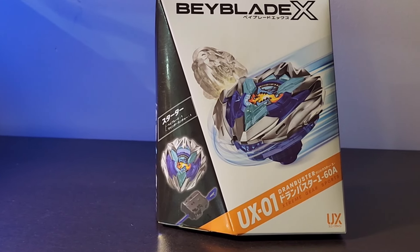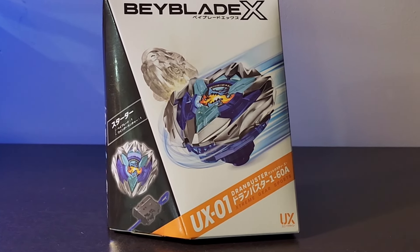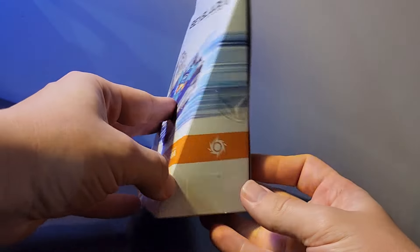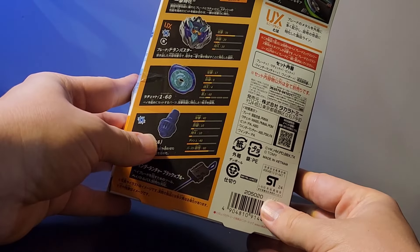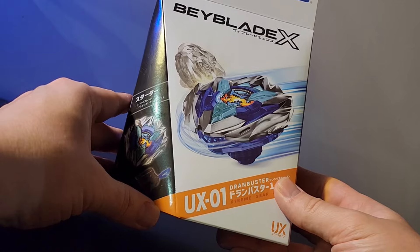Hey, what's going on bladers? Right now I have the beautiful UX-01 Drawn Buster. This is the new UX line in the Beyblade X series — basically an evolution to the current X line. I believe UX stands for Ultimate X and BX is Basic X. This is just gorgeous; I love this box and the design is magnificent.